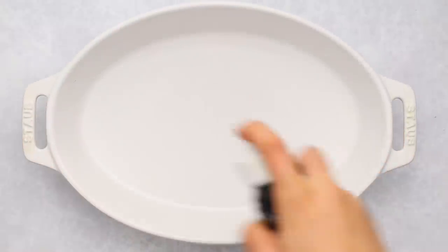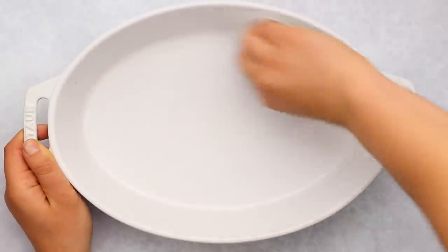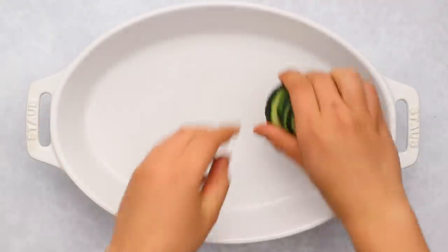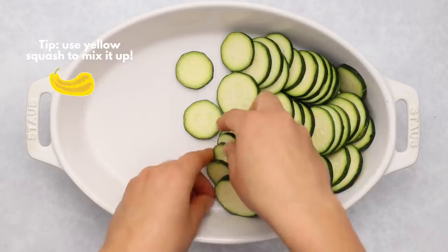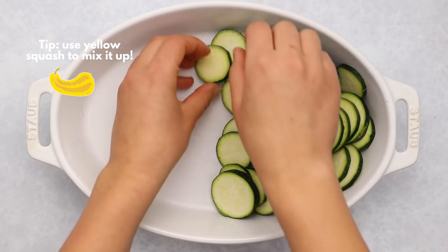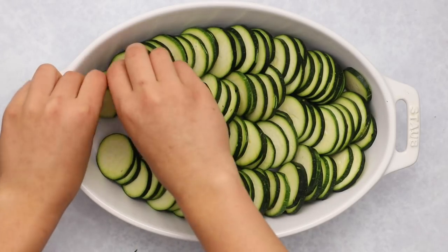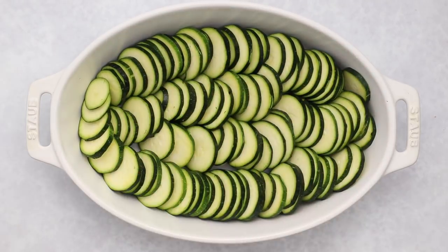I'm using a casserole dish for the gratin — you can use a similar size dish. I'm just spraying it lightly with oil so nothing sticks, and then we're going to place in our zucchini. I did this kind of organized, but you could also just throw them in if you didn't want them to look as pretty — it doesn't really matter. I used a mandolin to cut my zucchini pretty thinly so they all cook evenly and a little bit faster.